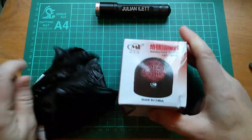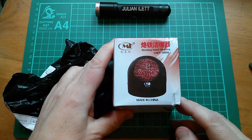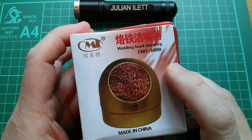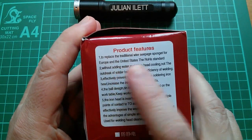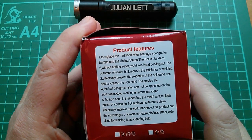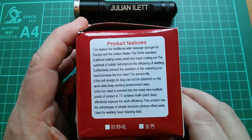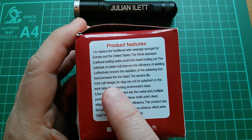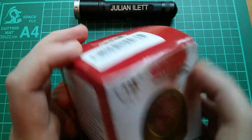Let's see what I have in here. It's a soldering iron cleaner with those sort of brass shavings. Will that replace the sponges? So this is a welding head cleaner made in China, and it is to replace the traditional water seepage sponge, for Europe and the United States, the ROHS standard. What's this got to do with ROHS exactly? It says the ball design tin slag cannot be splashed on the work table. I think I'll just open it.